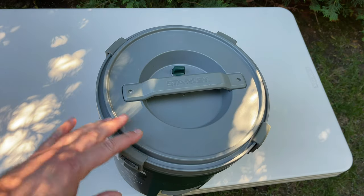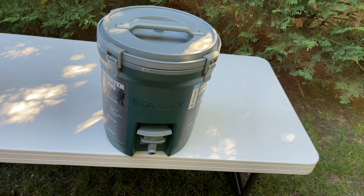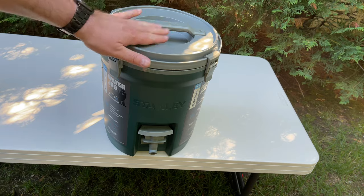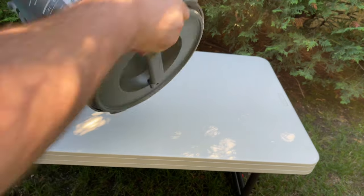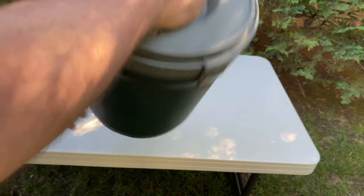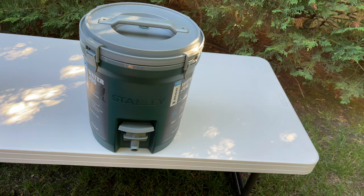Making sure the vent knob is tight. Now that we have it all filled up, I'm going to do a quick leak check. The lid is on nice and tight with the latches, vent knob is tight, so I'm going to turn this over — and everything seems okay, no leaks. That's a good thing.